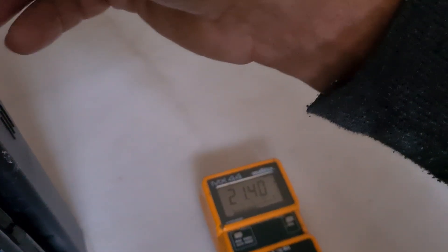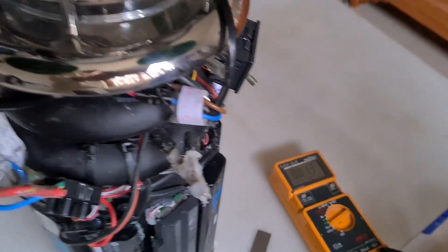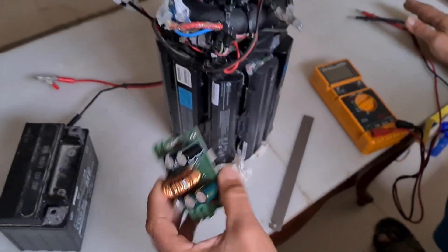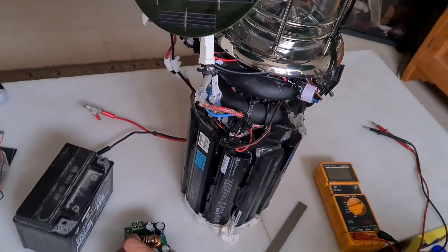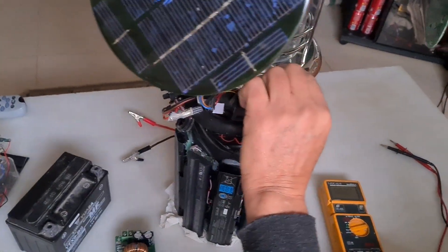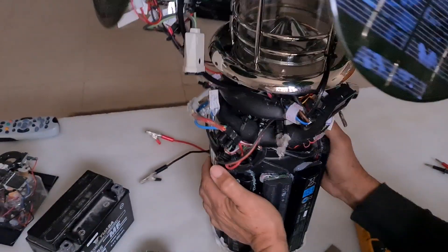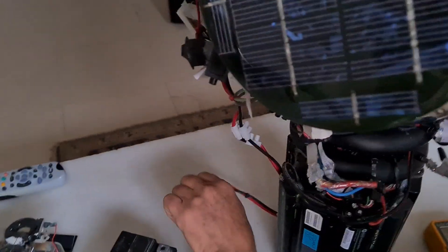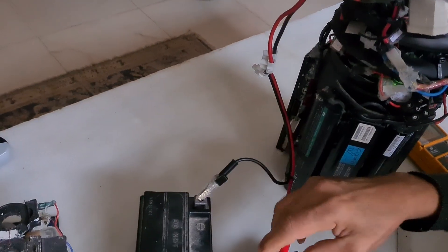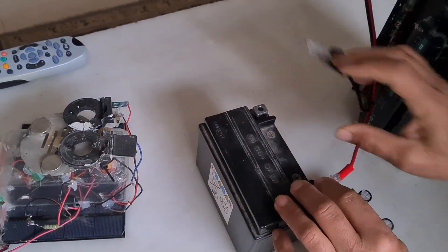Now I will close. Once I finish charging that with this module — this is the converter — I can use whatever I want here. I can use it to charge my phones. I can charge my battery. If I want, this is a small battery — I can put a car battery, no problem.